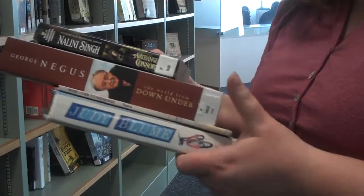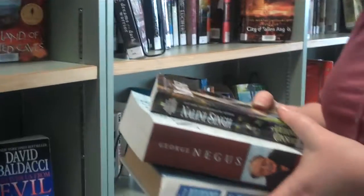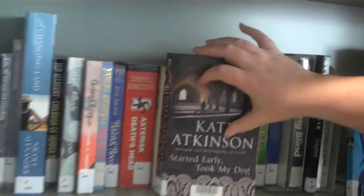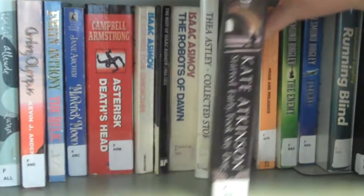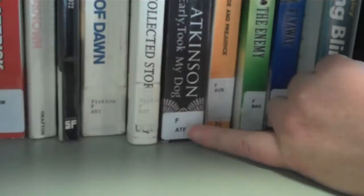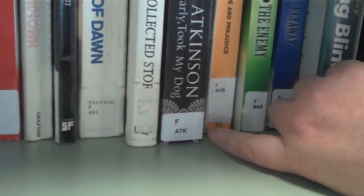Hi, today I'm going to show you how to shelve books. When shelving fiction books, they go by the surname of the author. So for instance, this one on the shelf is by Kate Atkinson. We can see that from the front — ATK, we go by the first three letters of the surname. And when you look on the spine, down the bottom it has F for fiction and ATK, which is the first three letters of the author's surname.